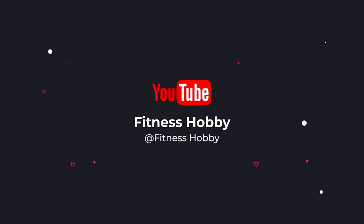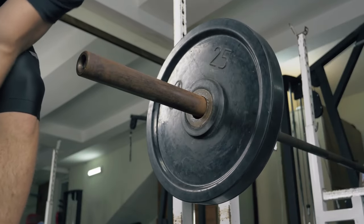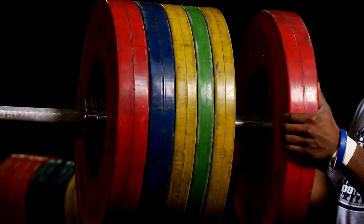What's up guys, today's video is on the best weight plates for 2022. Through extensive research and testing, I've put together a list of options that'll meet the needs of different types of buyers. So whether it's price, performance, or particular use, we've got you covered.